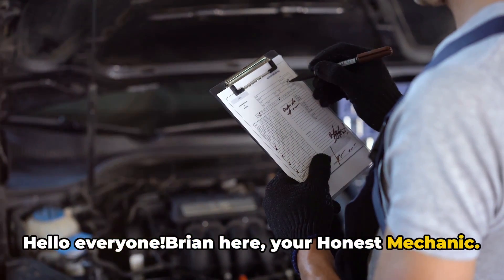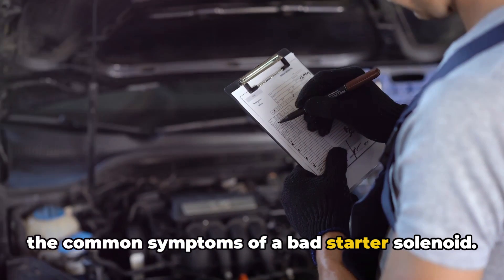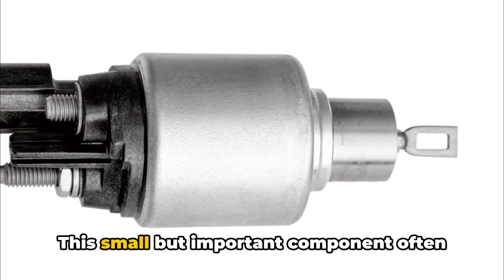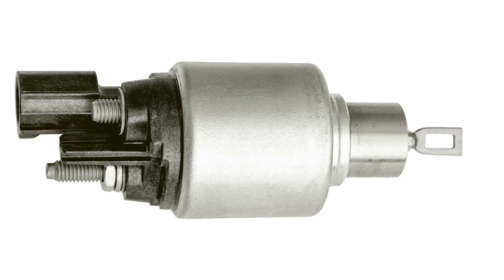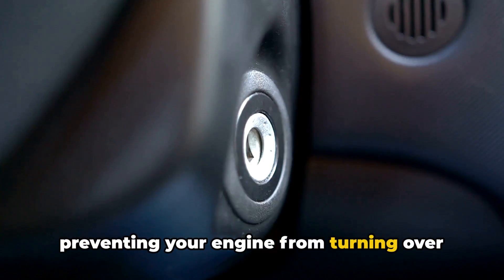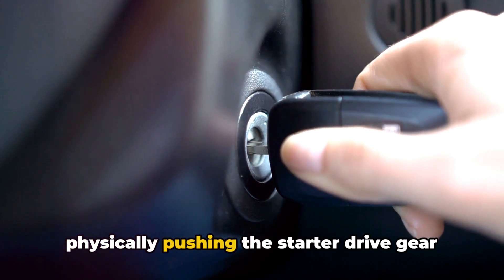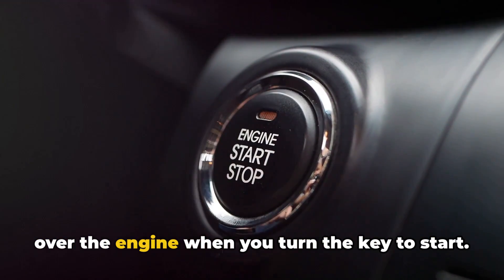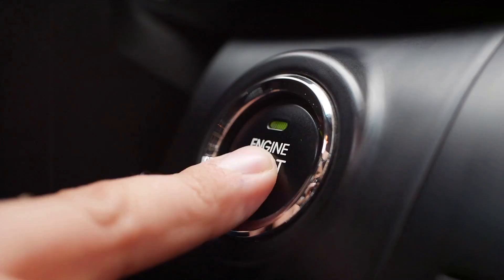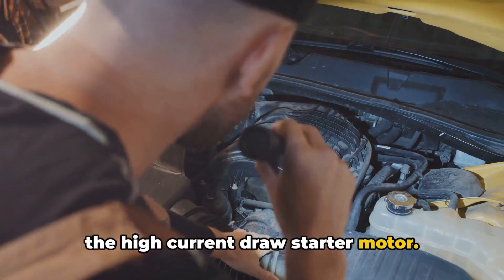Hello everyone, Brian here, your Honest Mechanic. Today's video is all about identifying the common symptoms of a bad starter solenoid. This small but important component often goes bad and needs to be replaced, preventing your engine from turning over and starting up. The solenoid is responsible for physically pushing the starter drive gear out to mesh with the flywheel and crank over the engine when you turn the key to start. Basically, it's the switch that activates the high current draw starter motor.